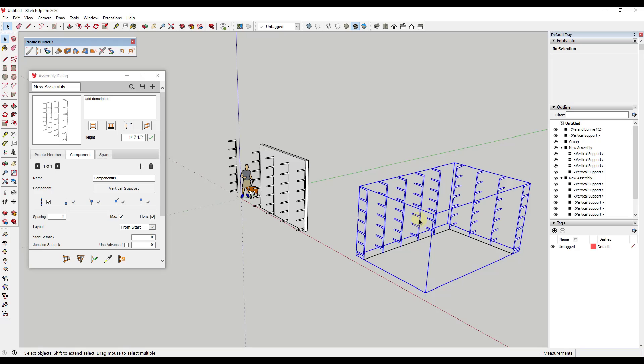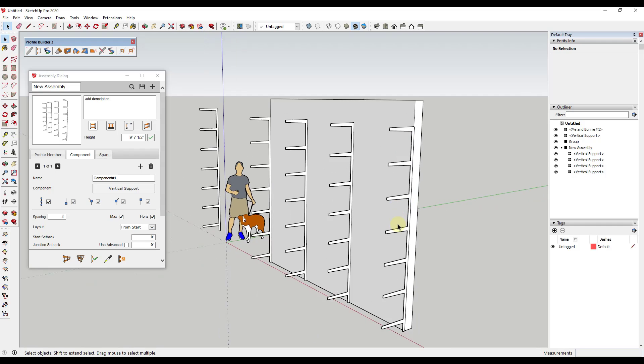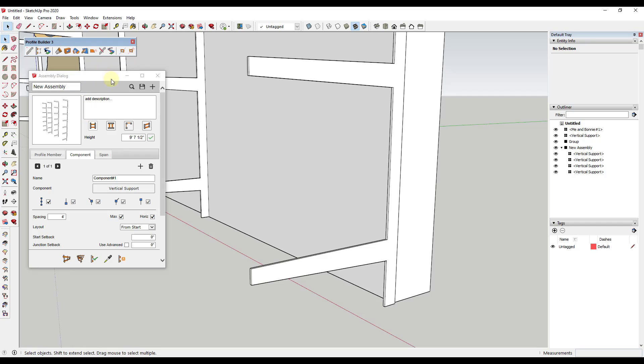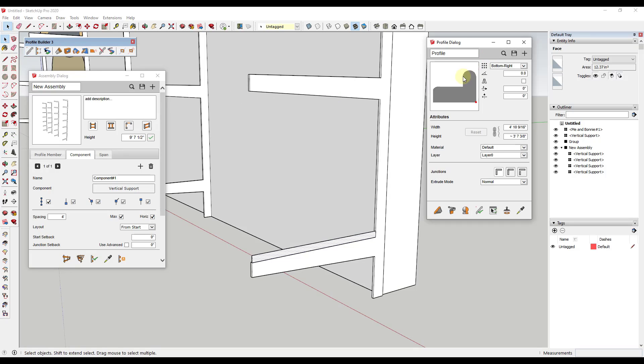What we want to do now is start adding our shelving profiles. We can add a shelving profile by modeling one out and then adding it to our assembly. I'm going to model this out and assume it's a three-quarter inch thick piece of shelving, close it in to create a face. I can take that face and add it as a profile by clicking on the profile dialog, hitting the plus button, and calling it 'Shelf,' then clicking OK.